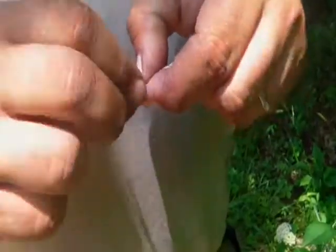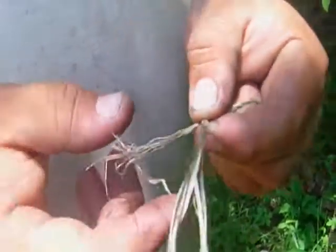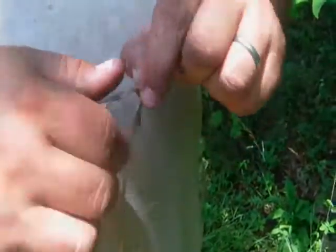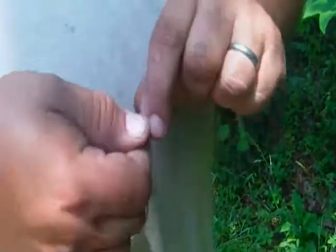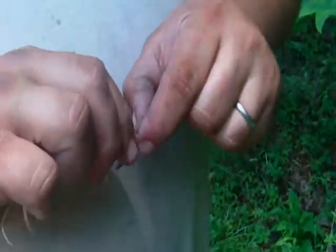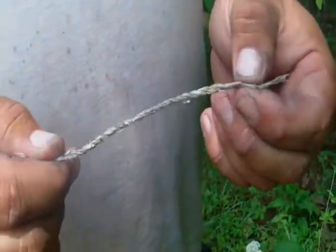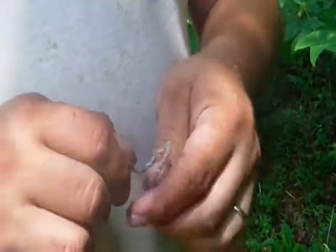And that's how you make cordage. And you can always splice in more stuff — right here you can put another piece and start twisting it in, and you can make this as long as you want it to be. This is something you would make like... that's four inches in about five minutes or less, two minutes.